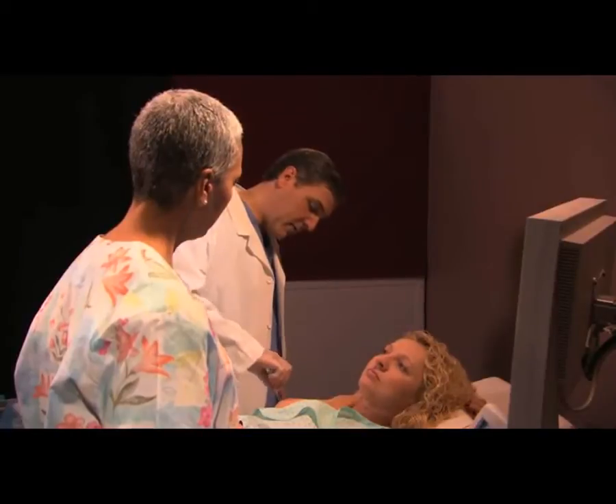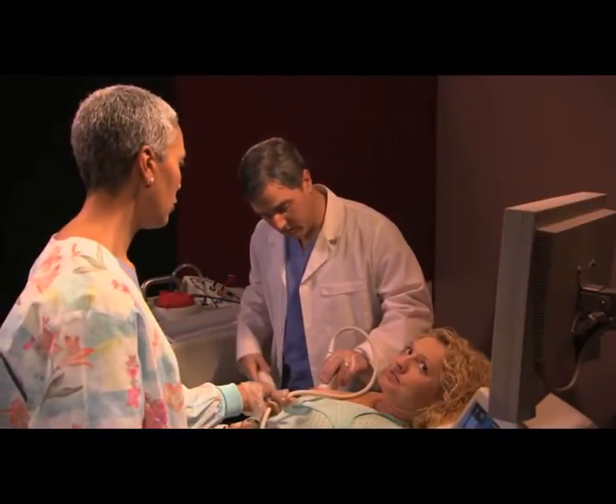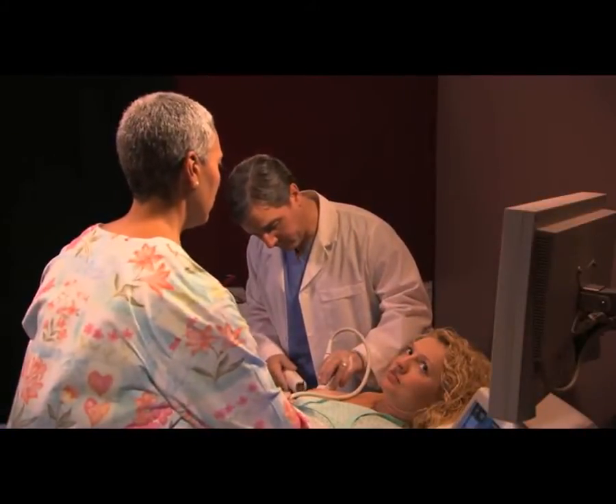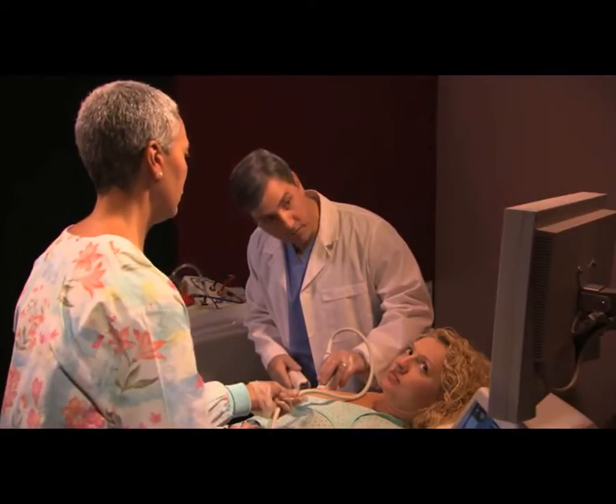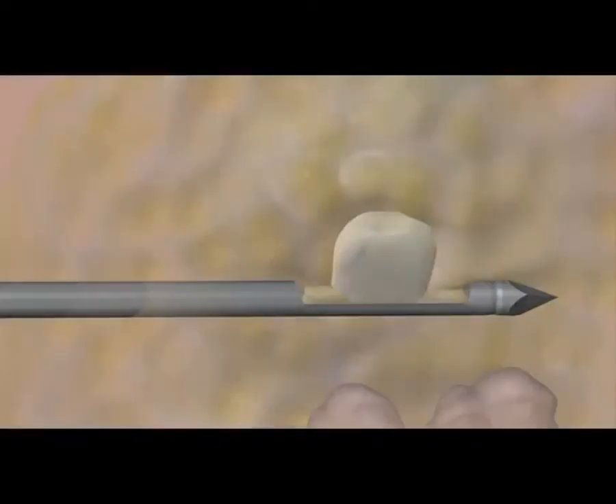Next, your breast will be cleaned and numbed prior to making a small incision. Vacuum pressure is used to take out the sample, flushing the area with fluid at the same time. Using the ultrasound image as a guide, the tip of the biopsy device is inserted into your breast, and they begin to take the tissue samples.